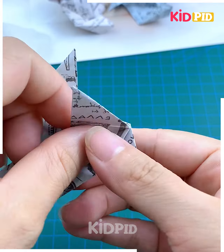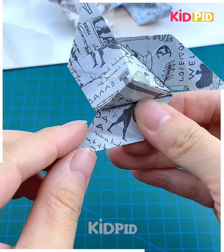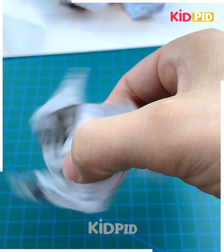Now press it and you will get a cone shape at the center. Again press it and you will get another cone. Paste it using glue, then give shape to the blades — fold all of them like we are doing here and tuck it inside. Look — your spinning toy is ready!